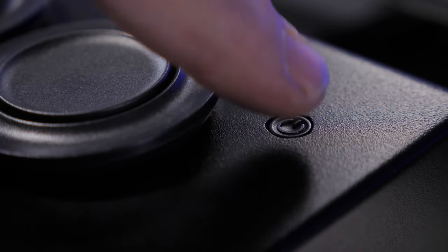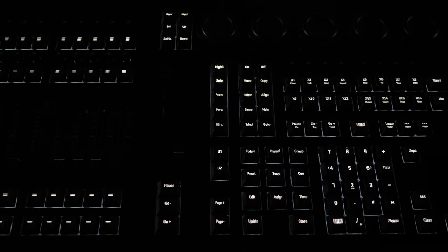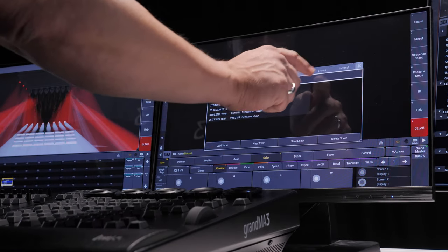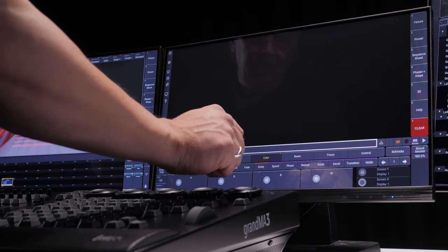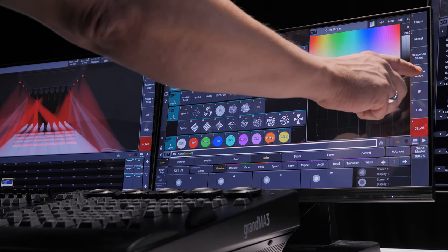Let's take a quick look at the latest software as well. It has never been easier to get started — the GrandMA3 OnPC Command Wing XT boots straight into the GrandMA3 software and is immediately ready for use. Simply load an existing show or patch some fixtures to get started. Default views are pre-arranged for your convenience, and all you need to do is get creative.